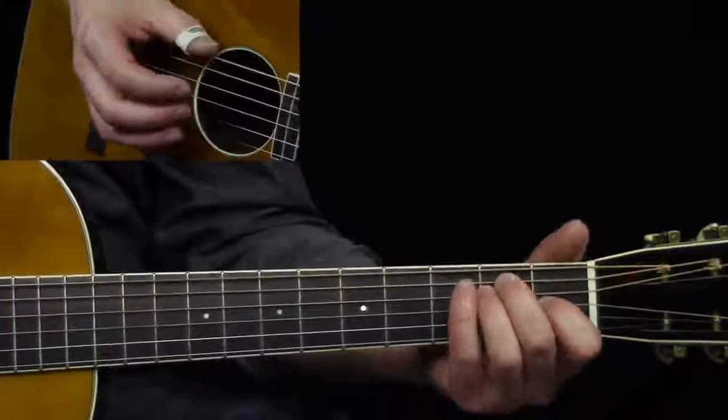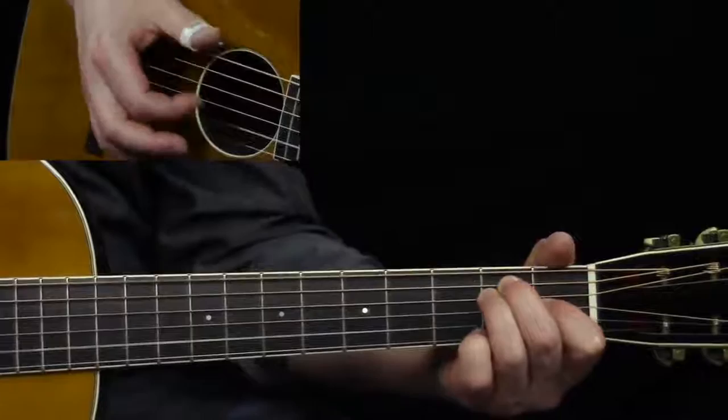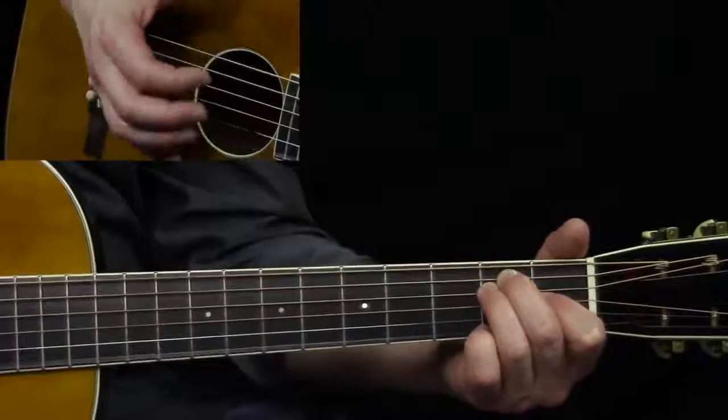He's going to do his sixth string bass, and so what we're going to get here is that sixth string bass hitting that fifth string as well, and he's just going to start out hitting that second string, second fret.